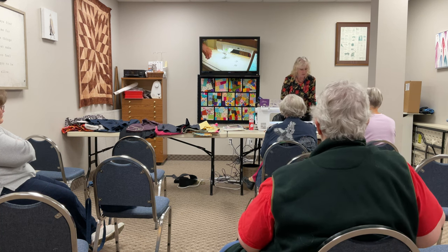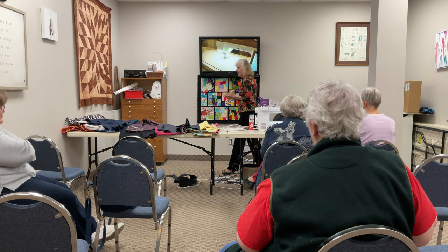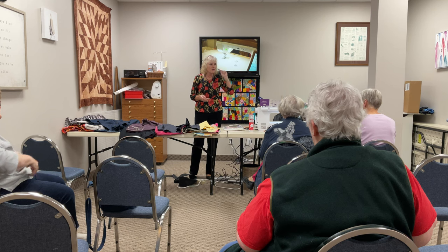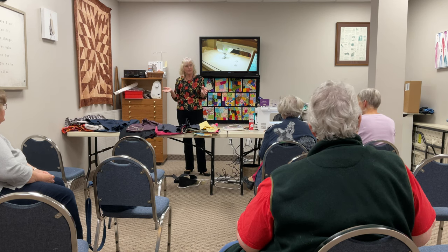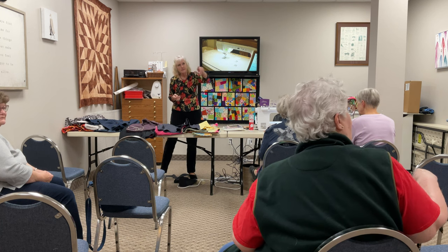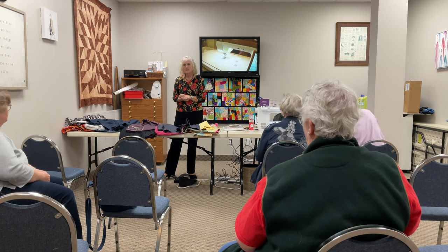Over the course of this year we started with the serger, then did quilting, then embroidery — so now we get to put it all together. People are always asking about my jackets, so we're going to talk about doing jackets. I have some simple jacket patterns in that bin over there if you want to look, and I'm going to show you some different jackets and things I've done with them.